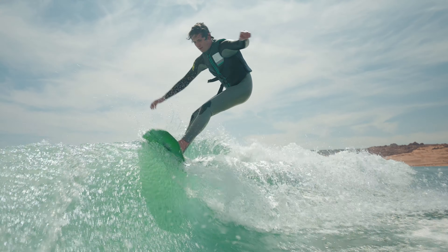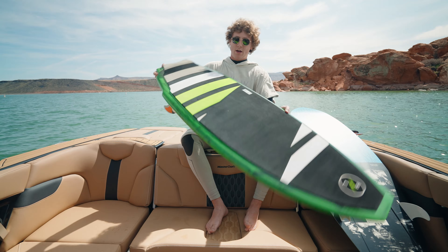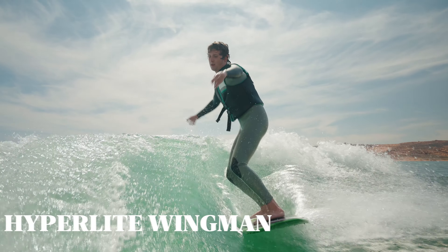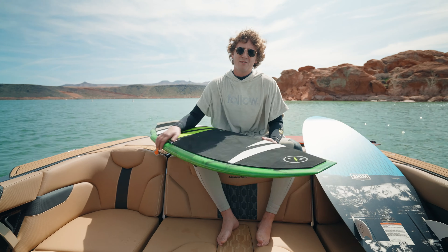A little bit more of a harder tail here, so you get that good foot grip. Again, with the deep fins, so you've got lots of traction, lots of push, lots of grab. Really fun board to ride. Can't really go wrong with either one in the line.